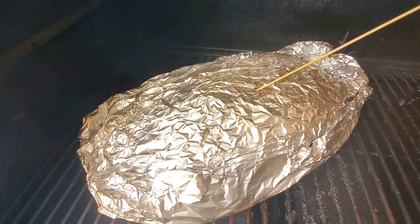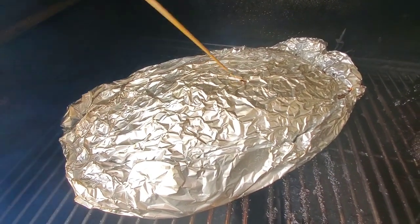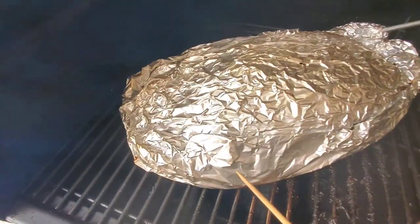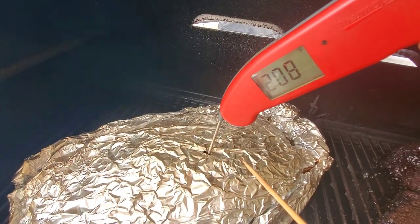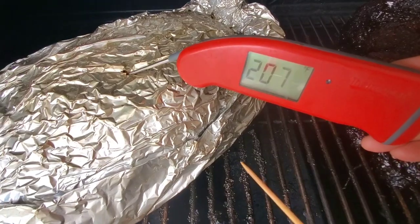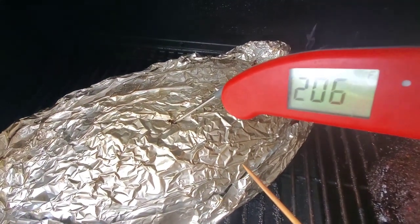Poking the north direction — pretty tender. Poking the west direction — kind of tender but not quite there yet. Now for those of you who need to know the temperature, let's also run it with a thermal pen. Straight down is showing 207 to 208°F — not very tender yet. Going the other direction: showing 206°F, and it does not feel tender yet.